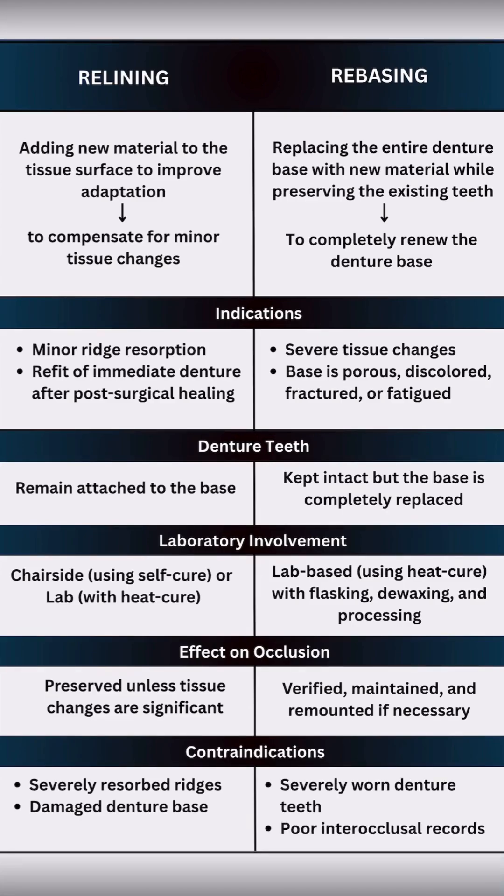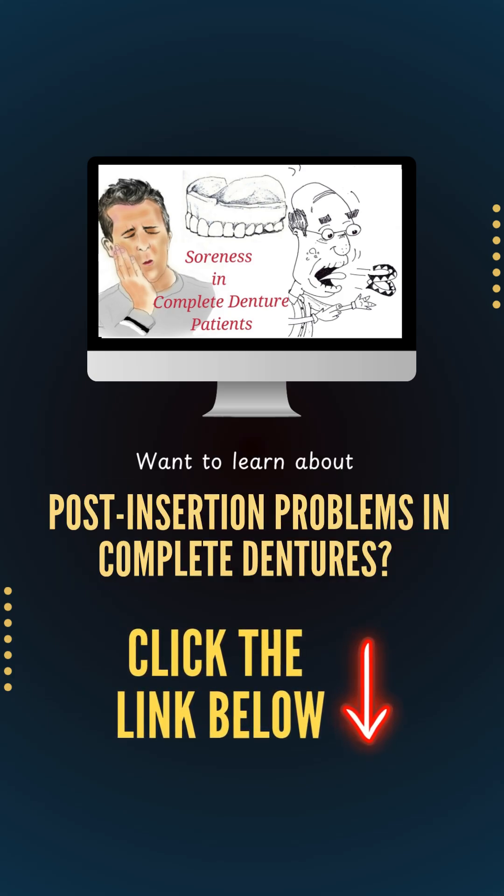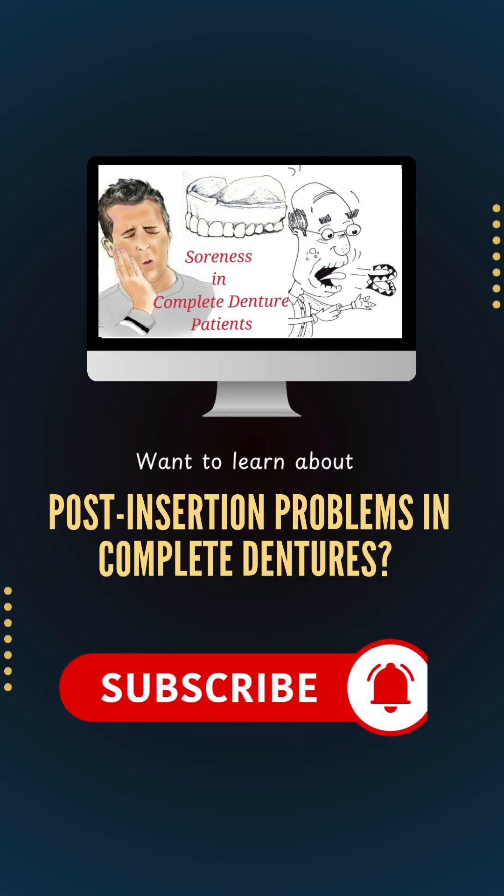But if the denture teeth are worn or if you've lost occlusal vertical dimension, don't just reline or rebase — fabricate a completely new denture. Hope that helps. Want to learn about post-insertion problems in complete dentures? Click the link below and subscribe to Dentistified if you are serious about Prostho.